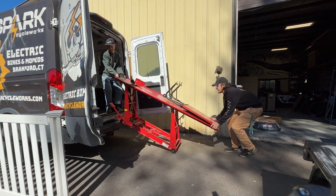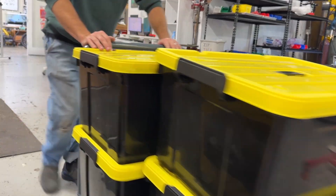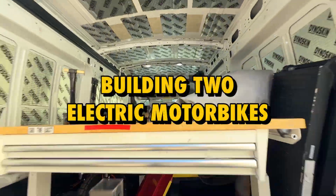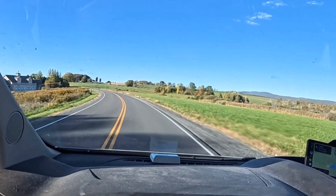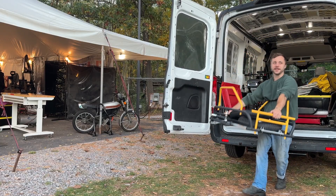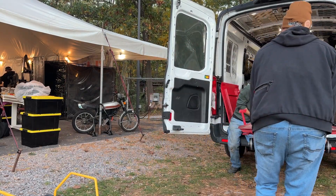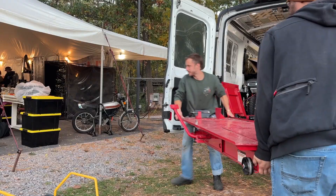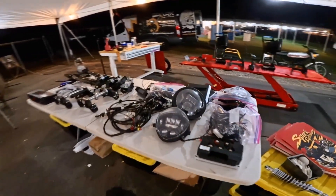Alright, so my plan is to set up all the parts on these tables. I have every single electrical component as well as the main front end all lined up here.